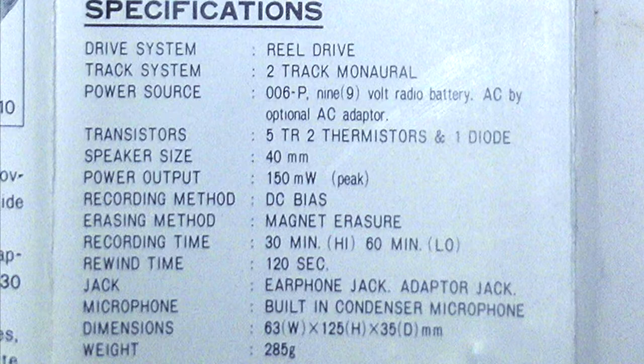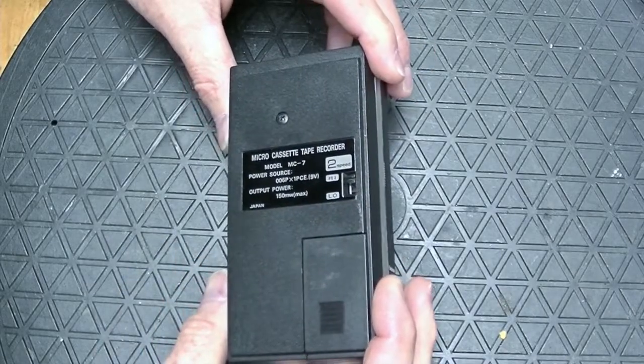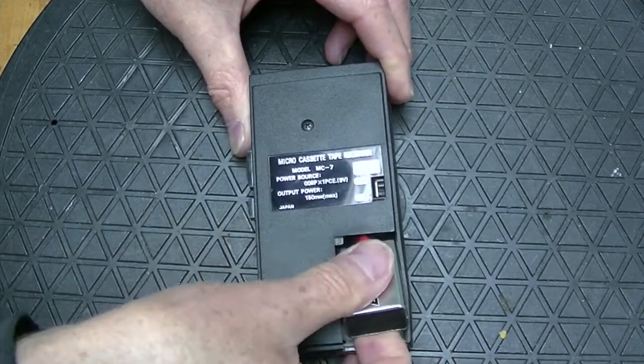We don't get a lot of information from the user manual, except to find out that it has 5 transistors. Let's look at the inside. Looks like the cabinet is held together with one screw right there, though there's probably a second screw underneath the battery.